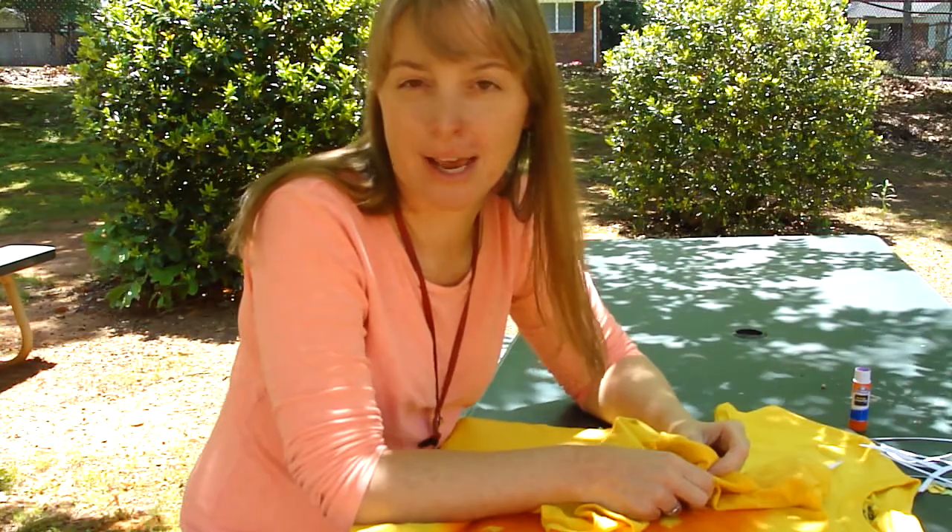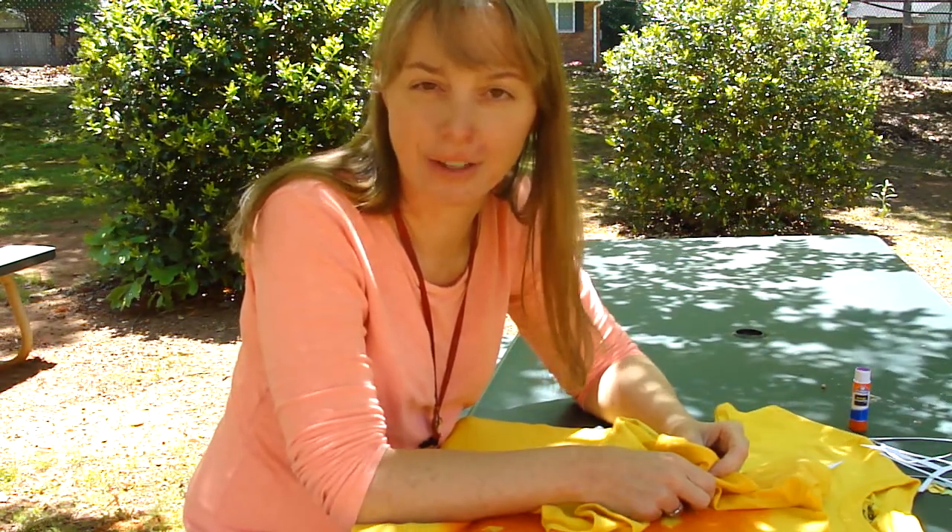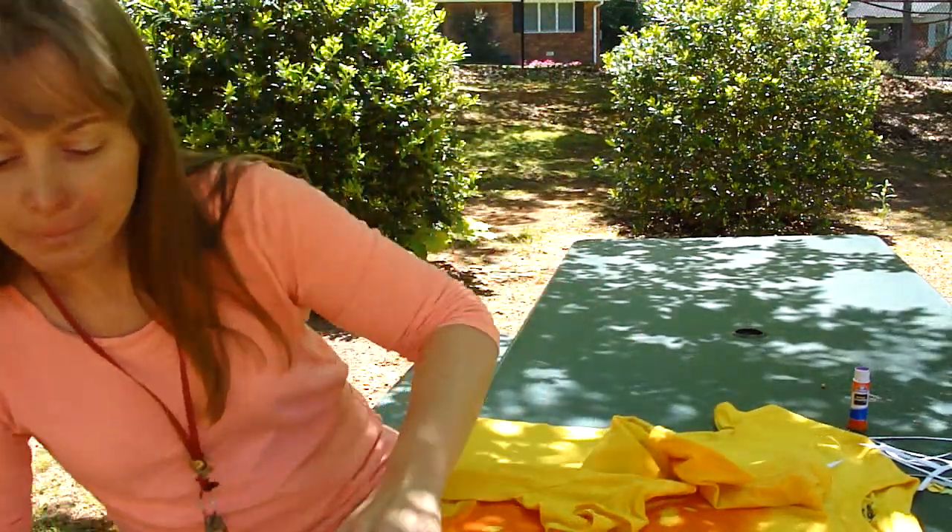I cannot wait to see you at Art Day and I cannot wait to see all of your beautiful shirts. I hope you guys have a great day. Thank you.